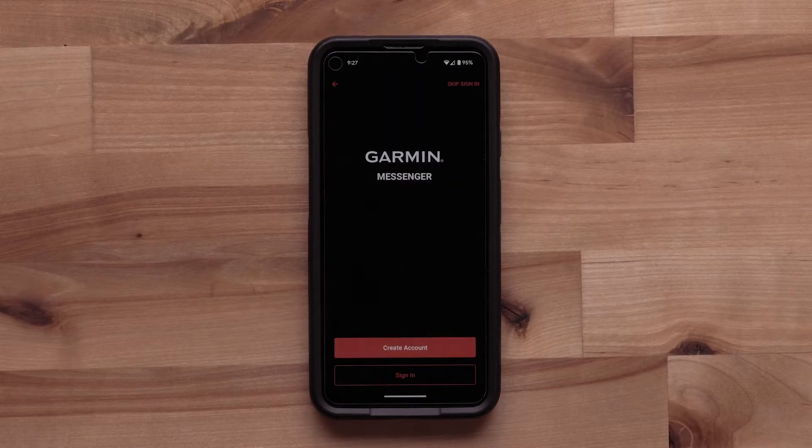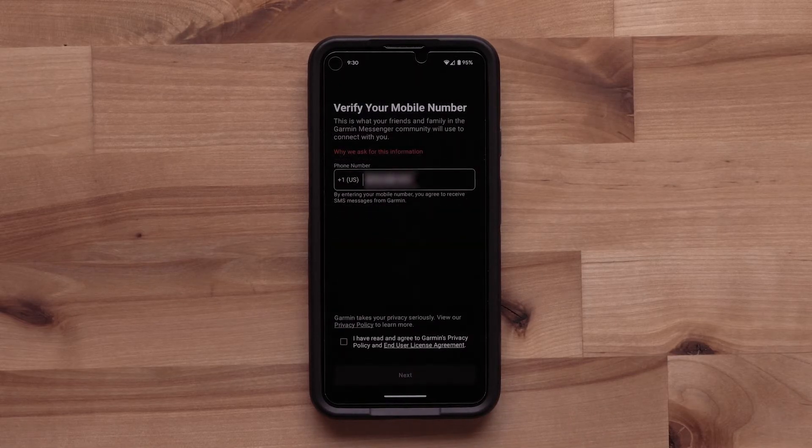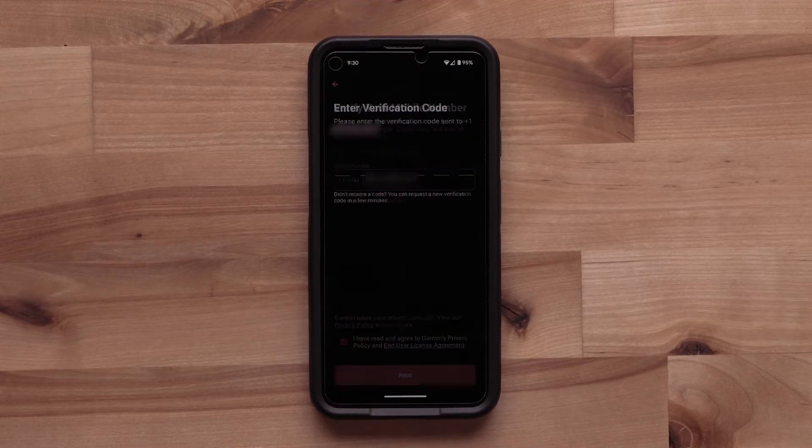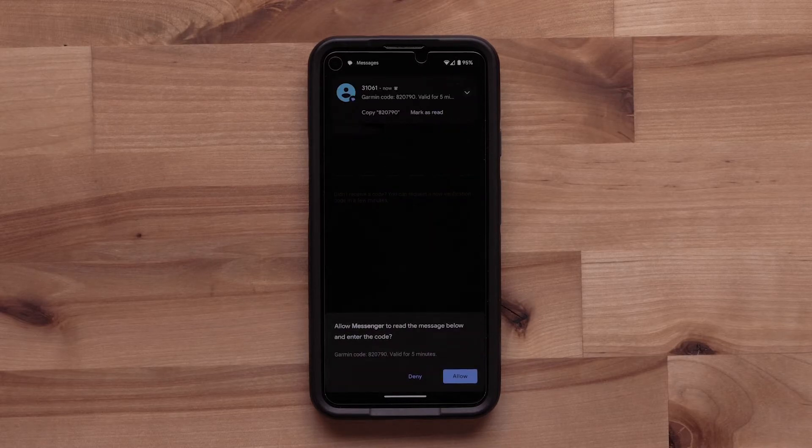Select Sign In if you already have a Garmin account. In this video, we are creating a new InReach account. Select Create Account. Once signed in, verify your mobile phone number and accept the terms and conditions before tapping Next. Then the Garmin Messenger app will send a verification code to your smartphone that you will enter into the app.